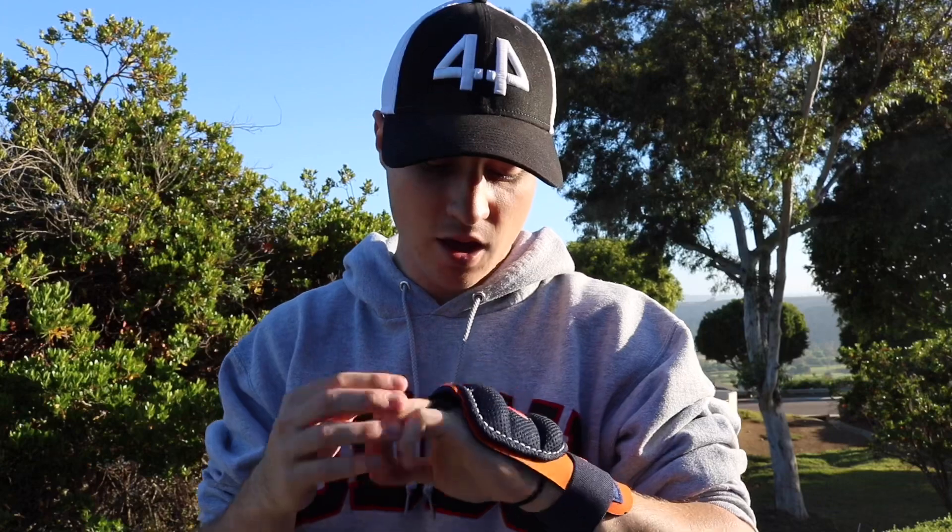That works perfectly fine. If you put it over the middle and ring fingers, like a lot of people who have been DMing me — they got their guard, say it's a really sweet looking guard, send me a picture wearing it and it's over those two fingers — that works perfectly fine. But a quick tip or trick that might help you guys that are ordering them or already have them: